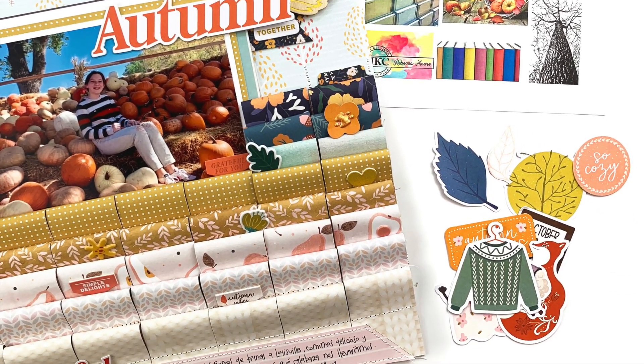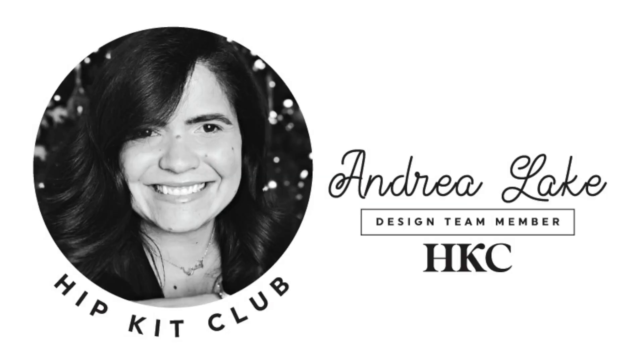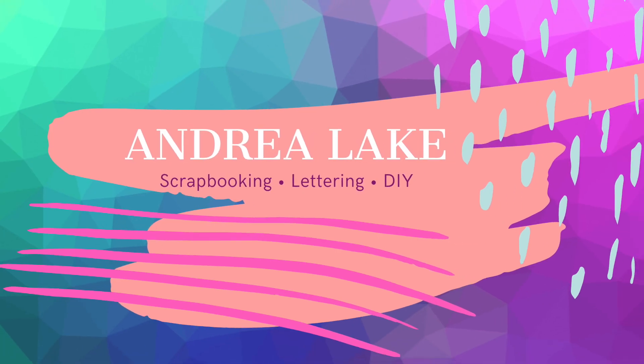The November kits are already available for purchase. Please let me know if you have any questions on the layout, the Hipkit Club subscription, or the exclusive cut files — we are here to help you and answer all of those. Just let me know if there is anything I can do for you. This was Andrea for Hipkit Club, and I'll see you next time. Bye-bye.